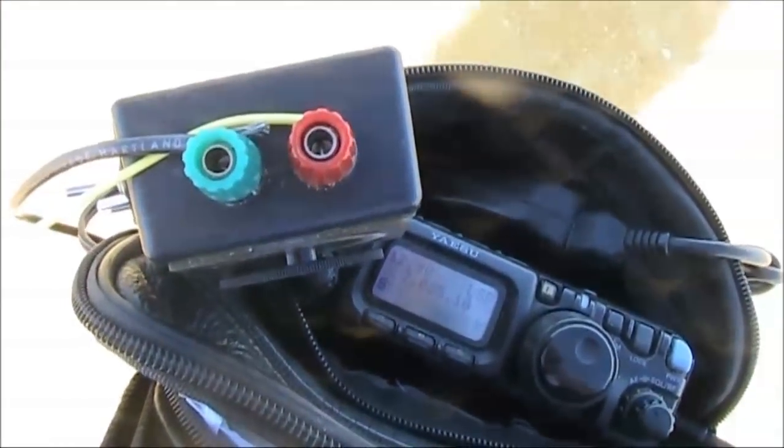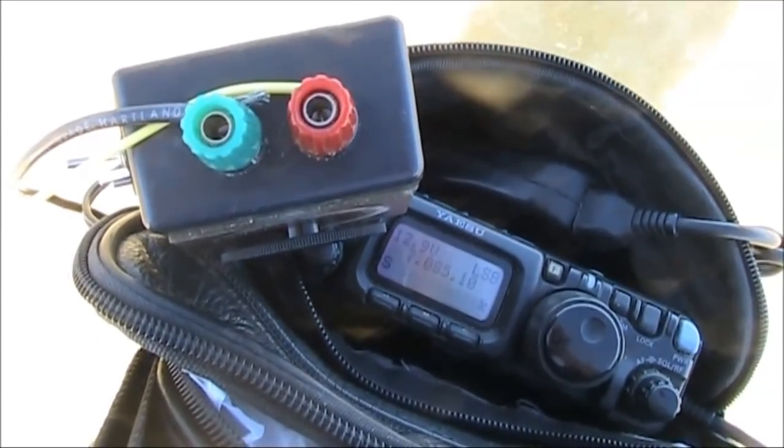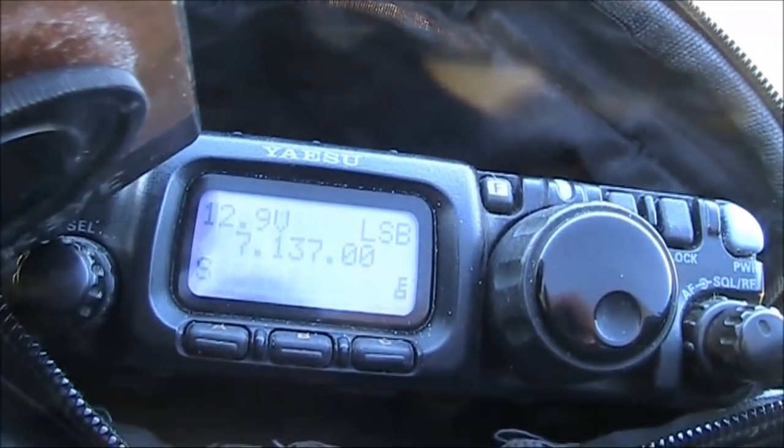I was able to eventually get a better match with the bigger antenna coupler, but a bit more capacitance would have been desired. Good signal from here. Thanks for the five and seven. You're 58 here — five and eight. So your six metres of wire is working very, very nicely there.